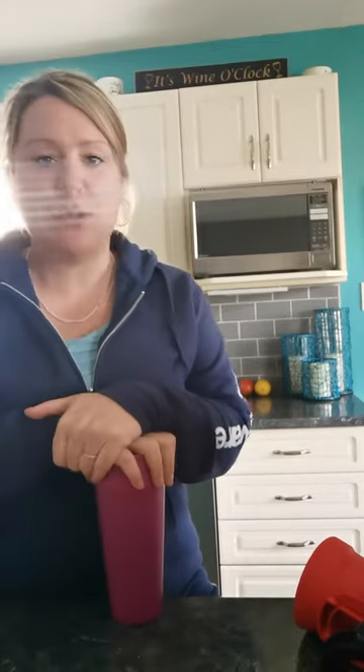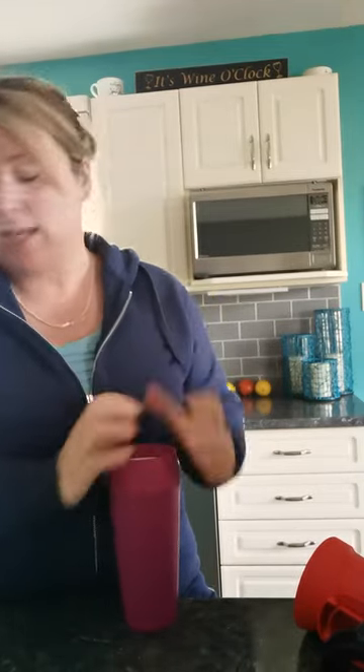Hi guys, Shelton Muse, two-star Tupperware director. I'm just popping on to show you guys one of Tupperware's newest items that they just released — our 360 commuter mug.